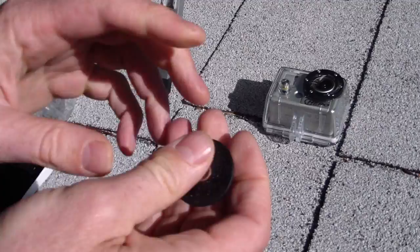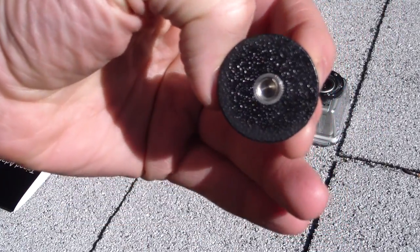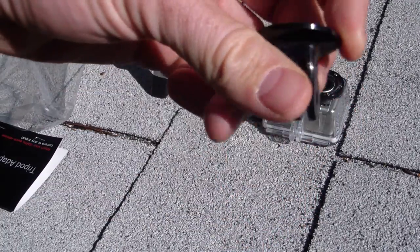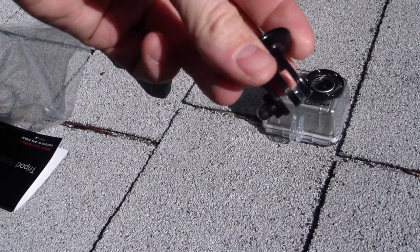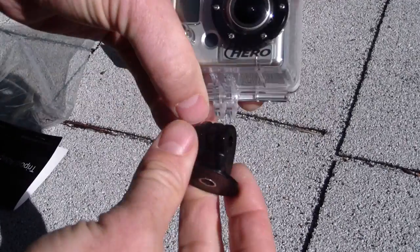What you get is a piece that looks like this. It's got the screw type standard camera adapter on one side and the GoPro connector on the other side. They don't give you a bolt for it, but most likely you already have one that came with your camera.